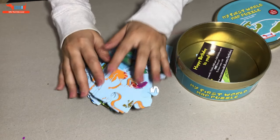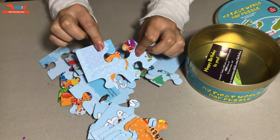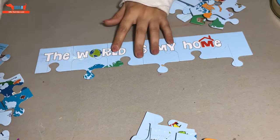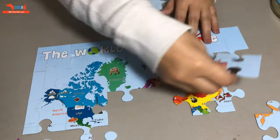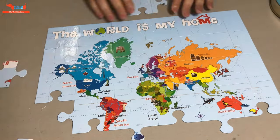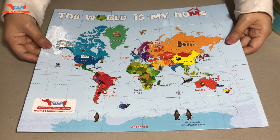So this is how the pieces are. They have a nice 3D shine to them. And our 30 piece puzzle is ready. See how shiny and colourful it is.